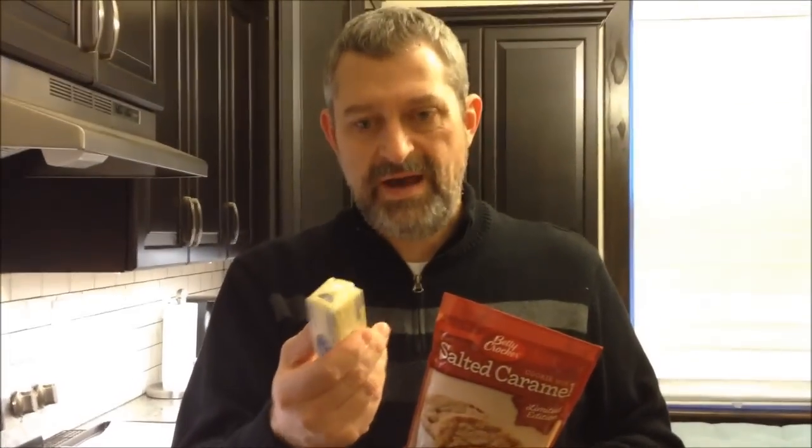You need one stick of butter softened, or margarine. I've got my margarine and it's been sitting out for a little while. And I've got my one egg that you also need. You preheat your oven to 375, or 350 for dark or coated pans.